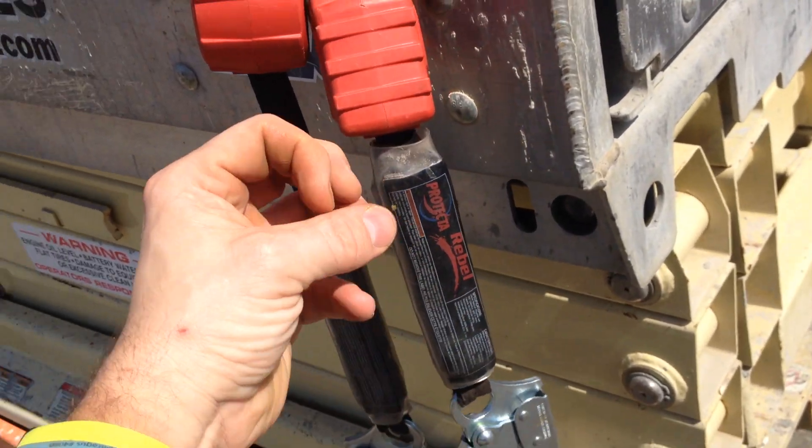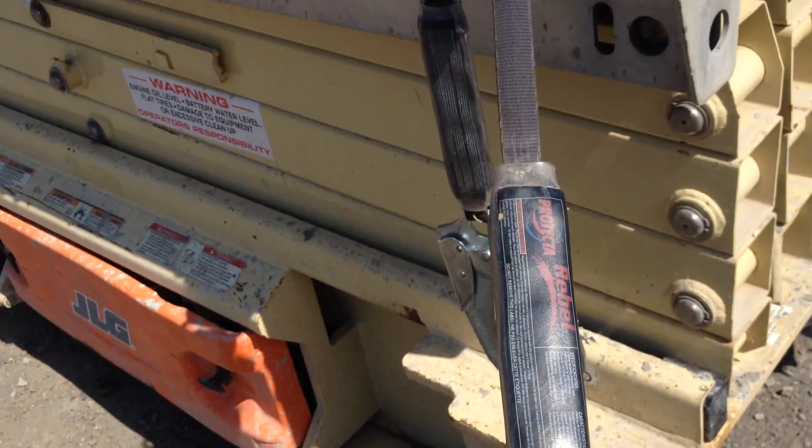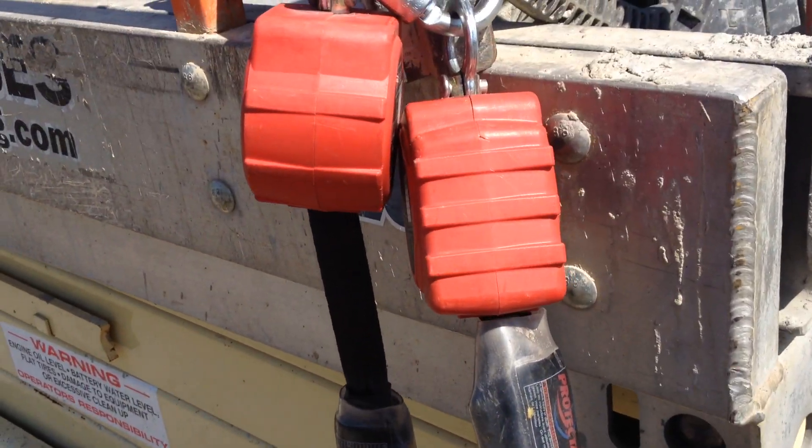The ratcheting gauge is in rest mode, so you can't possibly work with this length of lanyard in most cases.